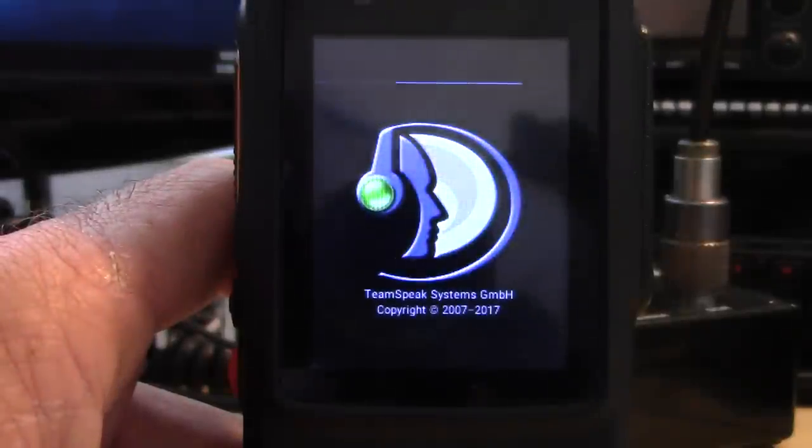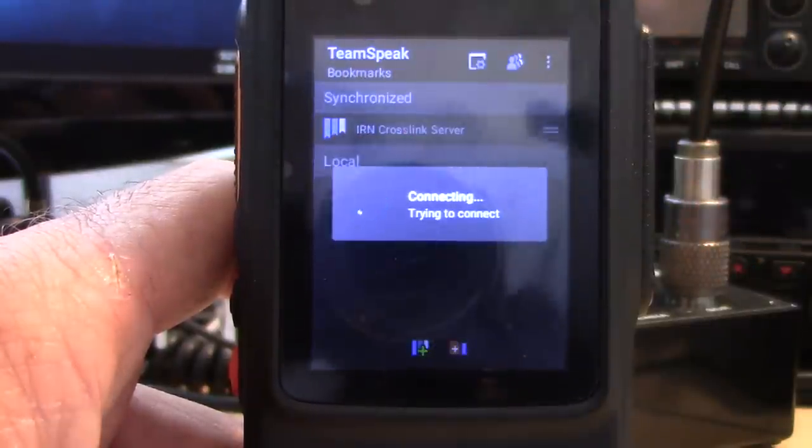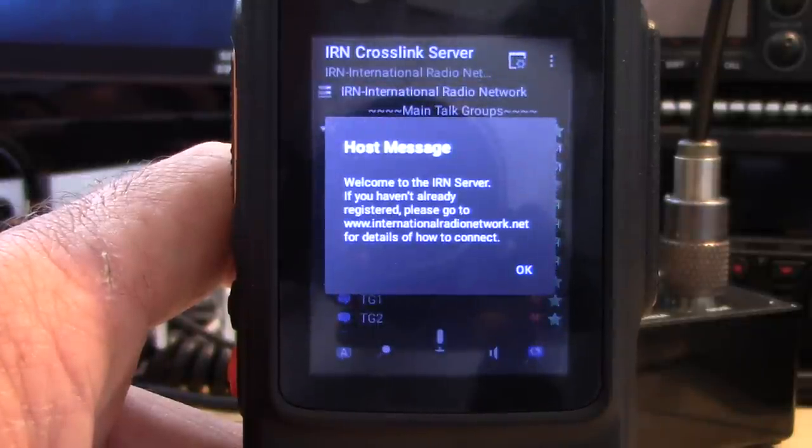Now let's talk TeamSpeak. The app costs a few dollars, but once you buy it you don't use it as regular TeamSpeak. You go to internationalradionetwork.net and set up the settings for the IRN crosslink server. Now you're connecting to a private server for ham radio operators — not gamers. It pops up a registration prompt: you have to register to log in as a ham with the right keys.